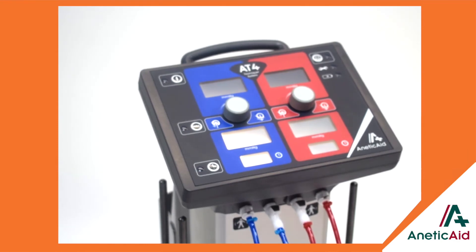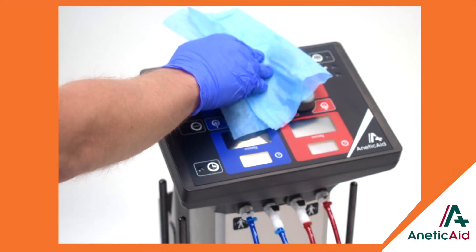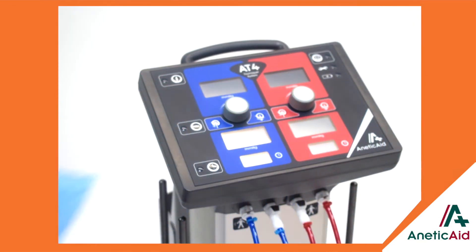The materials used in the construction of the AT4 have been specifically selected to aid infection control. It can be cleaned using mild detergent and disinfected using isopropyl alcohol, sodium hypochlorite, or quaternary-based products.